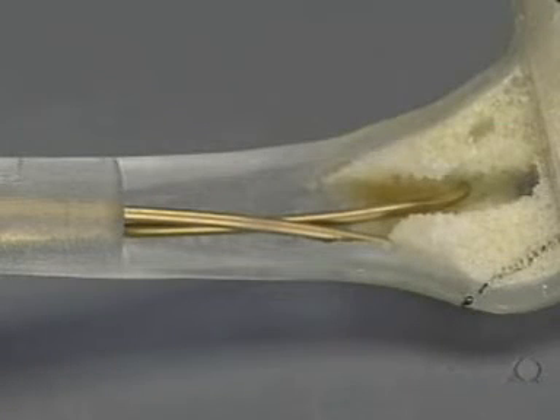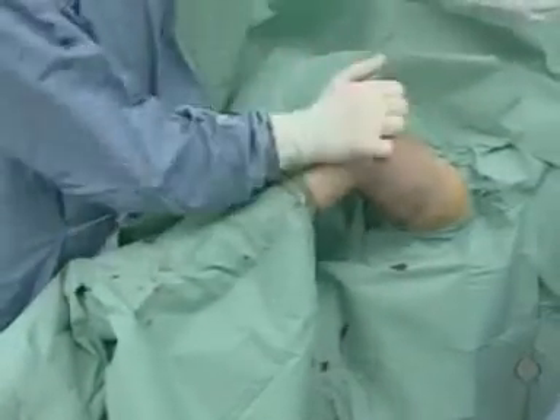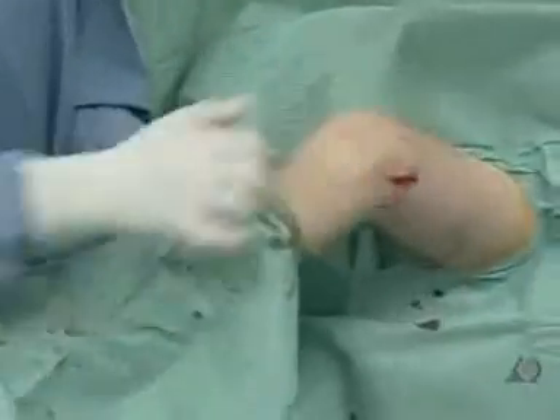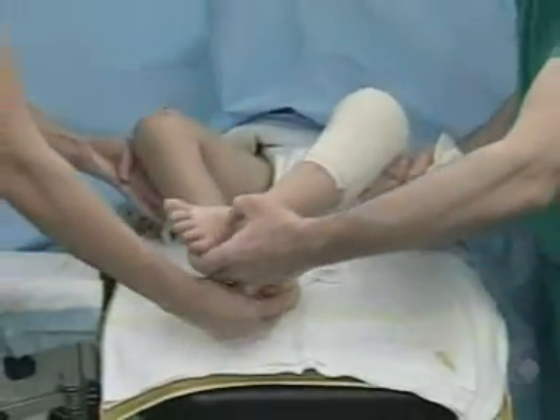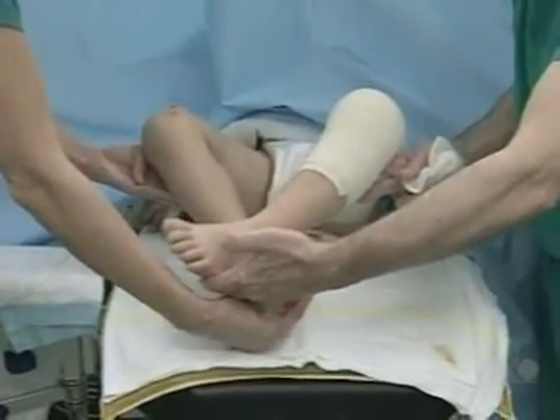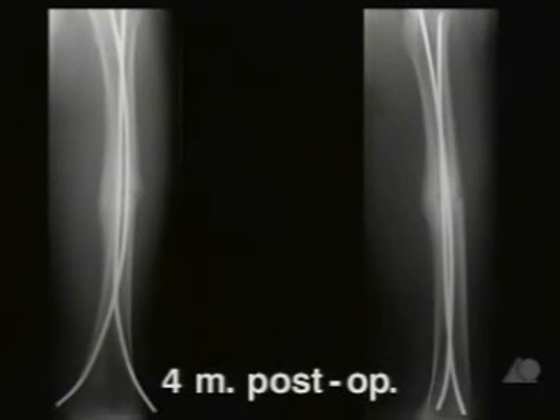Correct anchorage of the nail tips in the metaphysis is essential for perfect stability. It is recommended to check stability by axial blows against the knee and to avoid distractions; the ends of the nails must not become loose. At the end of the operation, rotation must be checked under anesthesia by comparison with the uninjured leg. Post-operative x-rays show anatomical reduction appropriate for a child, with correctly positioned nails and good distal and proximal anchorage. Full load-bearing was achieved six weeks after the operation, and four months post-operatively extensive bone healing is apparent with callus still present.